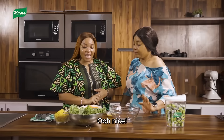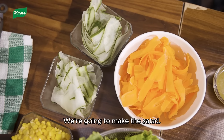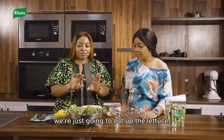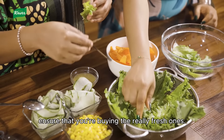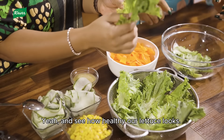This is our favorite part — we're going to make the salad, a very simple side. We're just going to cut up the lettuce. We already cut our cucumbers into ribbons. When you're buying your vegetables, ensure that you're buying the really fresh ones. See how healthy our lettuce looks!